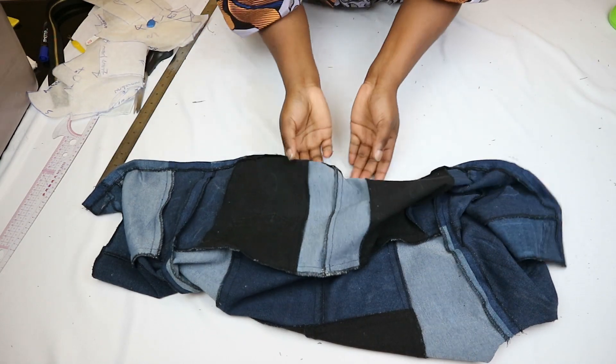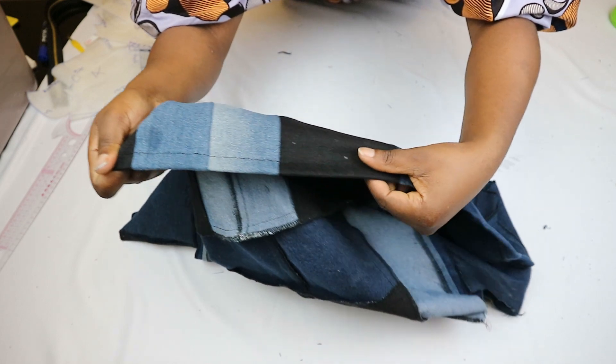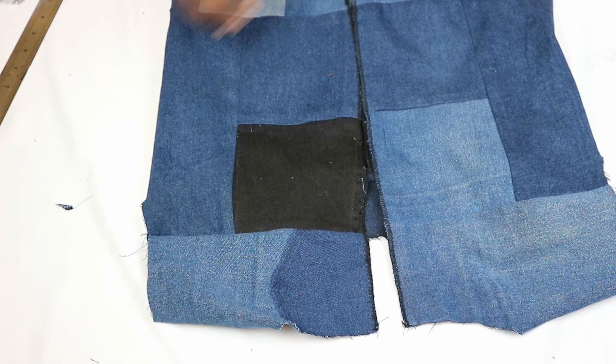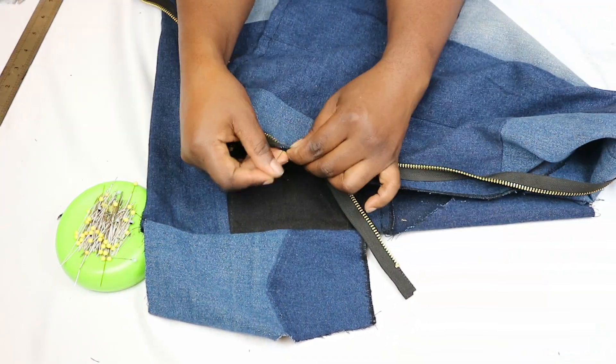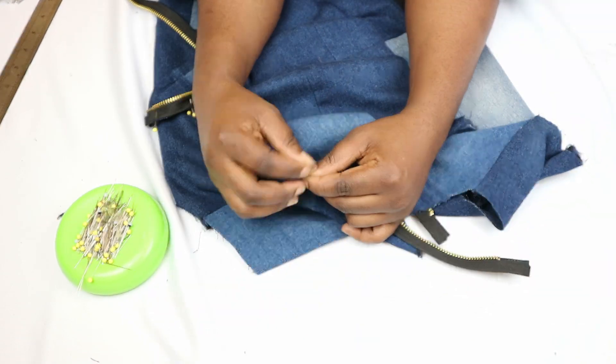To finish the hem, fold it in once by half an inch and stitch it in place using a straight stitch. The next thing is to install the zipper: simply align the edge of the zipper to the edge of the center back seam, pin in place, and sew using a zipper foot.